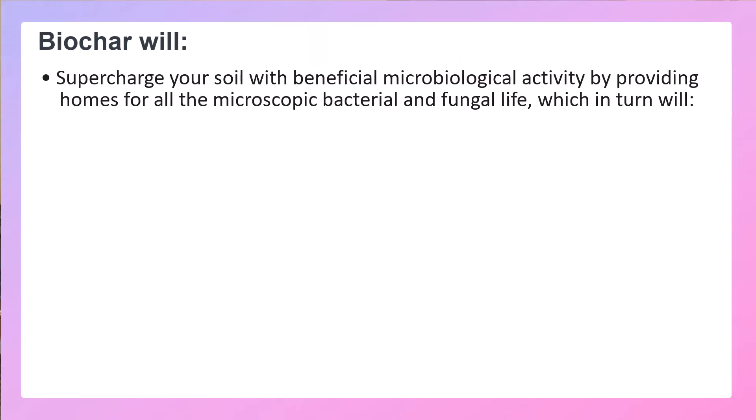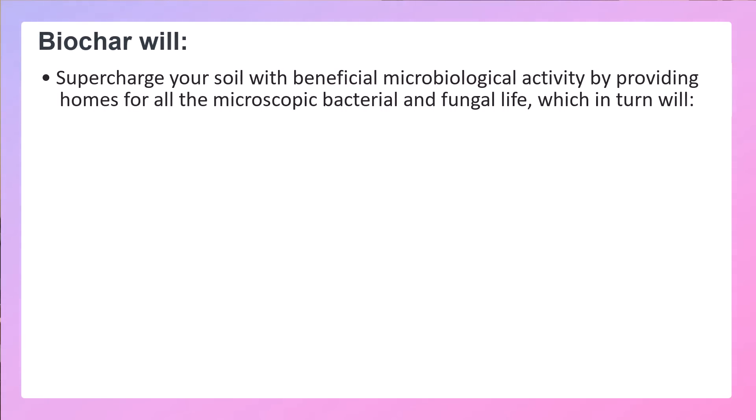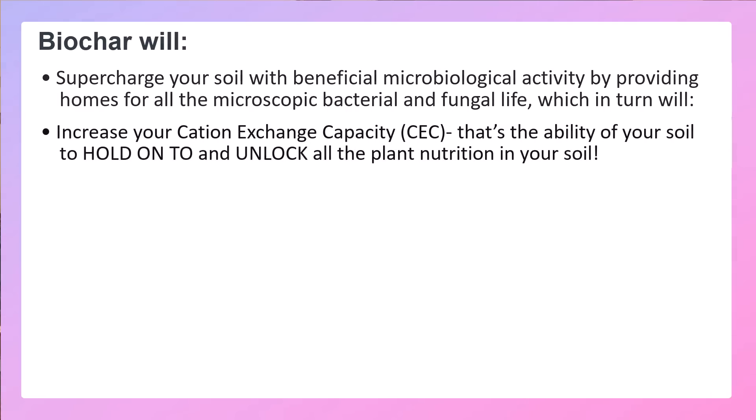What biochar does is it supercharges your soil with beneficial microbiological activity. It provides homes for all the microscopic bacterial and fungal life, which in turn are going to increase your cation exchange capacity — your CEC — the ability of your soil to hold on to and to unlock all of the nutrition that lies in your soil.